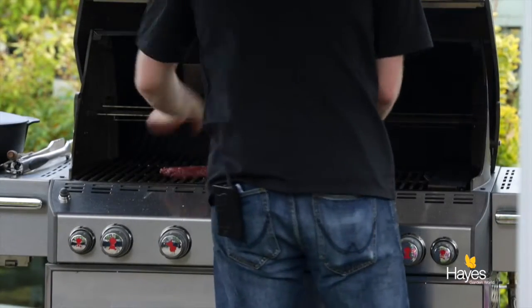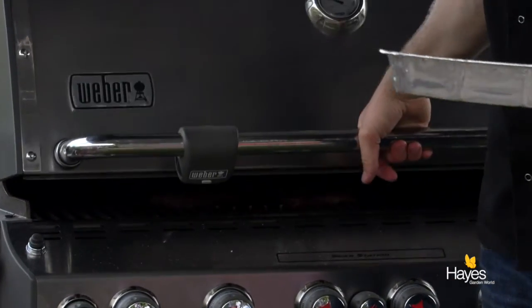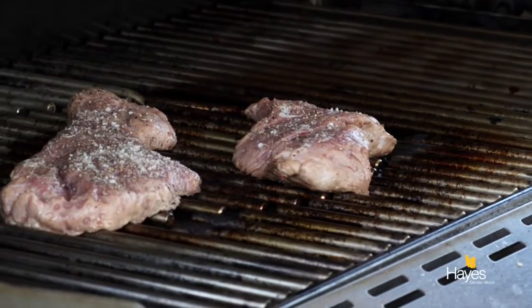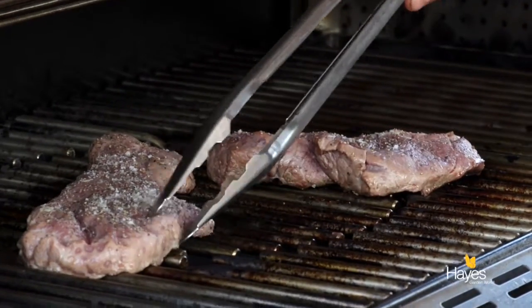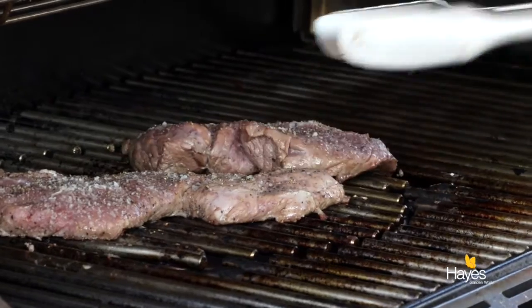If you want to get the diamond patterns, put it on at a 10 o'clock position on the rails, put the lid down, and give it about 2 to 2 and a half minutes. Lift the lid and use your tongs to turn it from 10 o'clock to 2 o'clock. The meat is ready to turn over when it doesn't stick to the cooking grate anymore, so it should come away nice and easily.